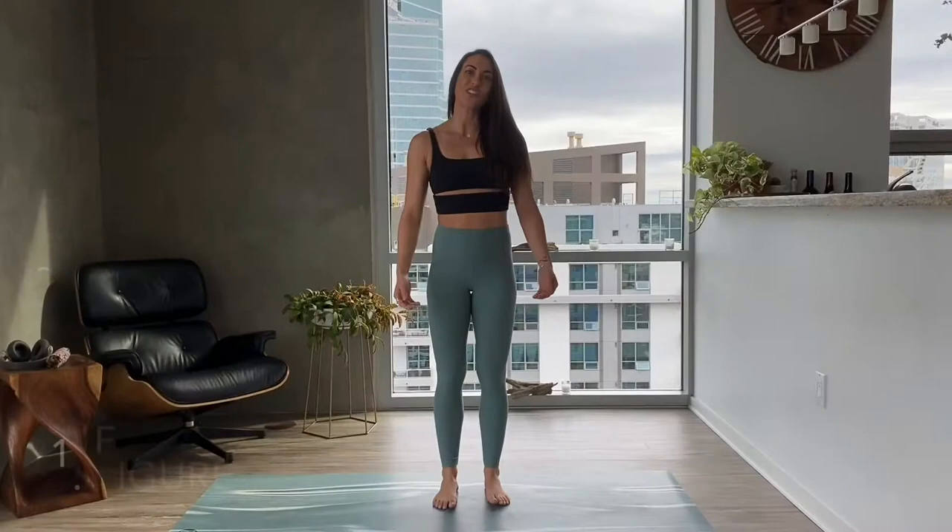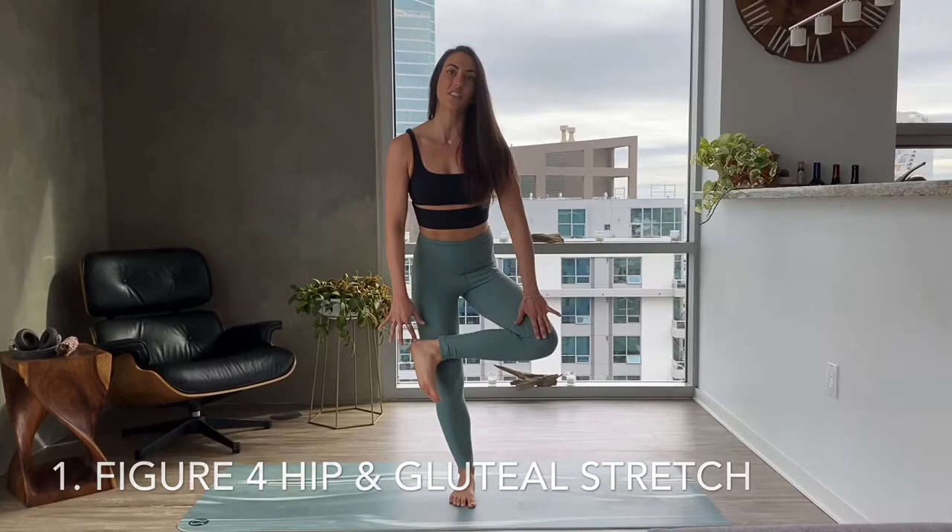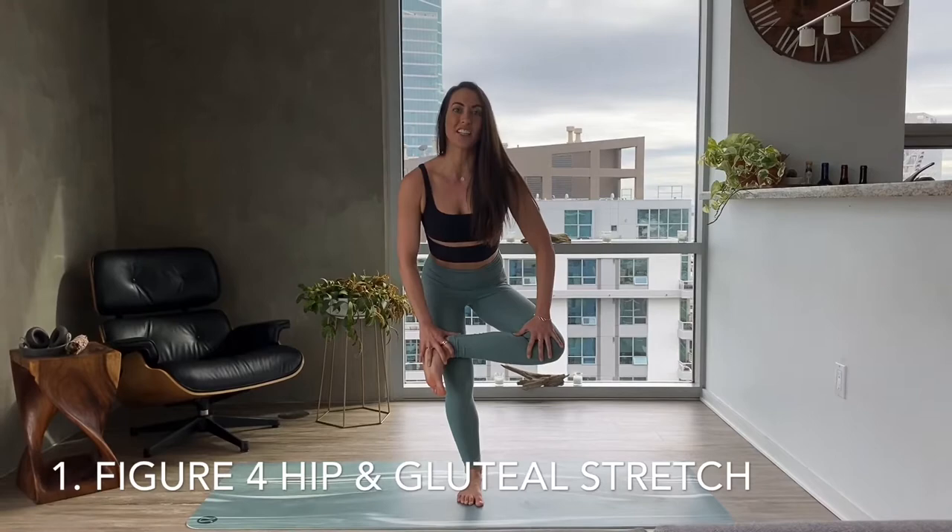This first stretch is a gluteal stretch. We're going to take a figure four. Find yourself standing, cross your ankle with your foot flexed over your knee, and press the knee down. You can open your arms for balance, or place one hand on the ankle and one hand on the knee, and then sit back into it.